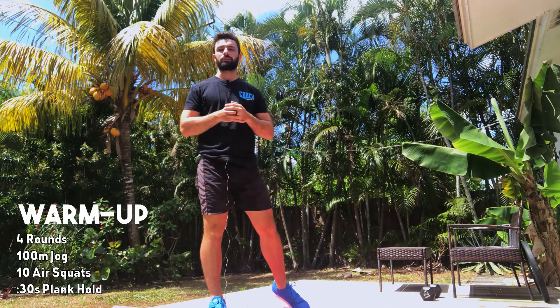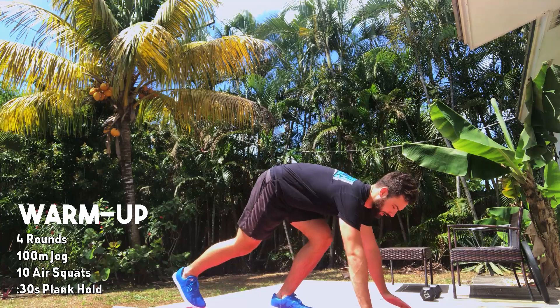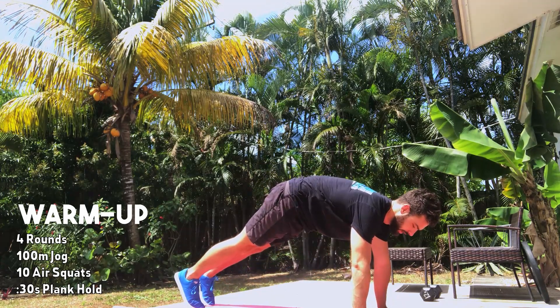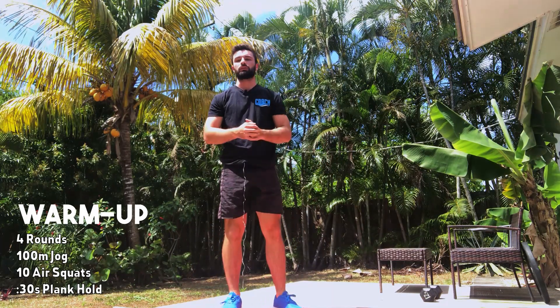Once we're done with the squats, go into a 30 second plank hold. You guys can go high plank or low plank — your choice. Just make sure we're staying on the toes, squeezing the core, bracing nice and tight for that 30 seconds. We'll have four rounds total of that, then we're going into our strength.